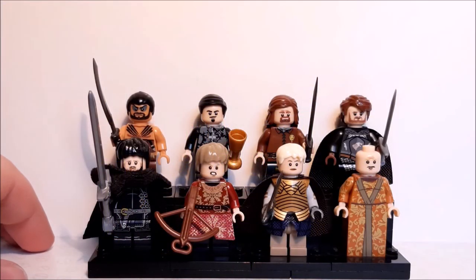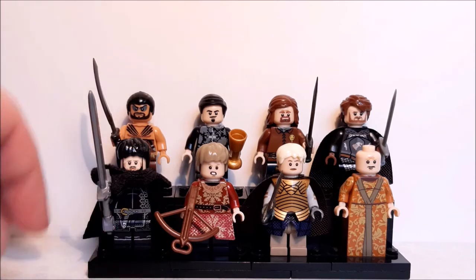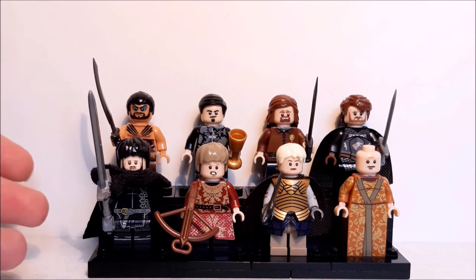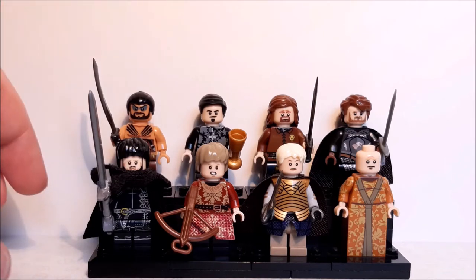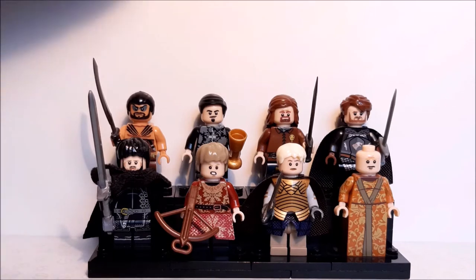Hey guys, it's Luke from Retro Revival here. As you can see, today I am back doing another custom LEGO minifigures video. A few months ago — maybe about six months ago — I did a Game of Thrones video, and I thought, you know what, let's do a sequel. There are so many great characters in this show and so many great figures I couldn't keep it to one video.